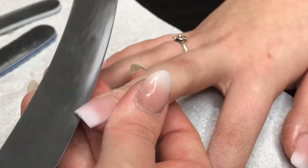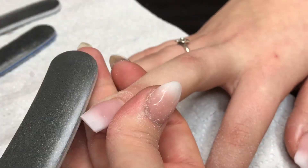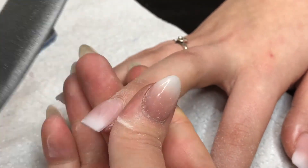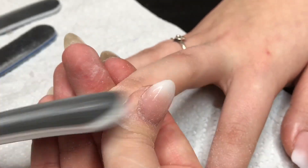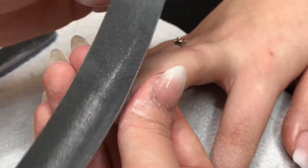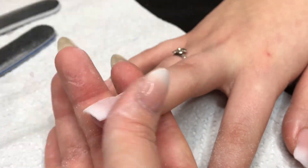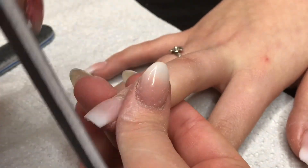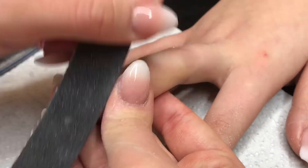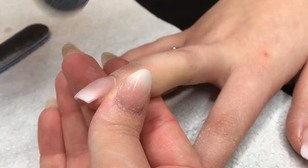I check my apex constantly to see if I like the curve and if anything needs fixing. When I finish each hand, I ask my client to turn her hand around so I can see from her point of view and fix any lines or if the free edge isn't straight. I also dig under the nail with my nail to check for flakiness or leakage — I like nails to be clean and really nicely filed.